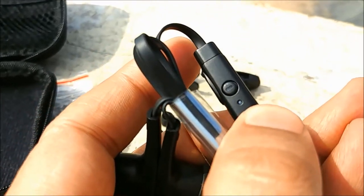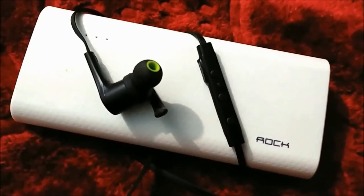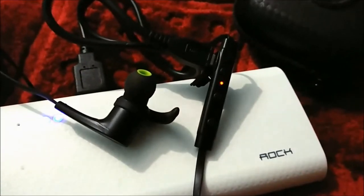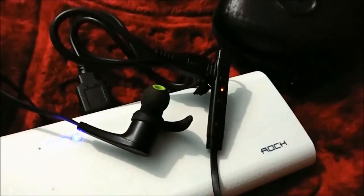This is the volume-down button. This is the LED light that blinks while connected — on connecting, it blinks blue. When charging, it turns red, and once fully charged it turns to a permanent blue. These are the Soundpeat Q12.